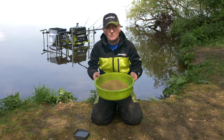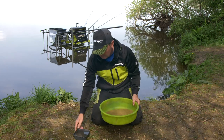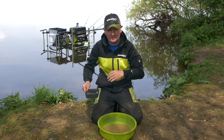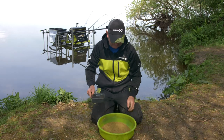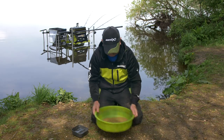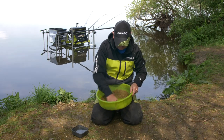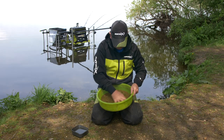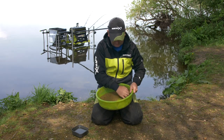A nice shallow bowl like this — a round one is best because there are no corners in it. I've just got about a pint of groundbait here. Add your water a little bit at a time; that is one of the key things, because if you put too much in you can't take it out and you ruin your mix. Just add it a little at a time, mixing it round to distribute the water as best you can — and don't rush it. That is one of the key aspects: don't rush your groundbait.